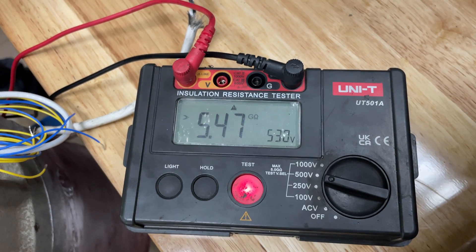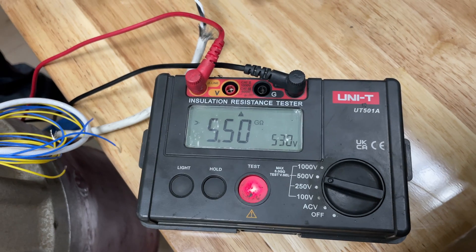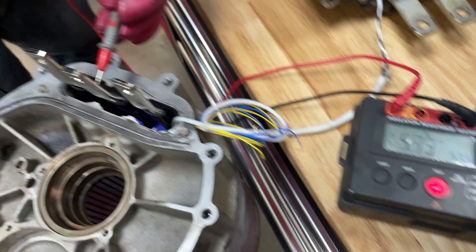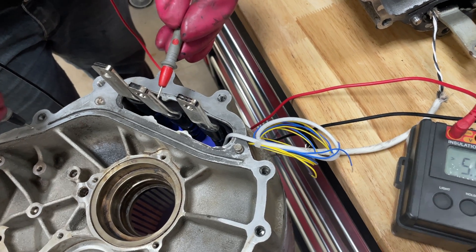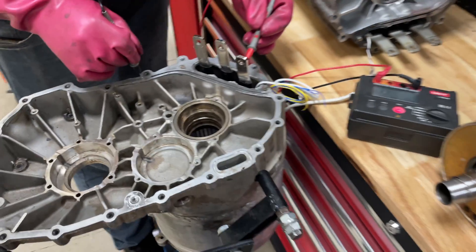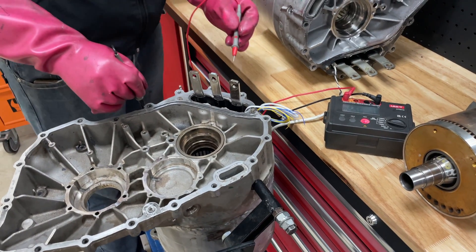The new stator reads 6,000 megaohms for each phase. This is something Tesla never did, but we did — and sorry Tesla, we did better.